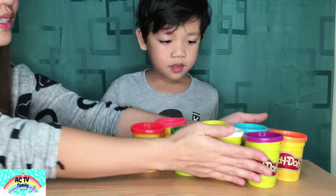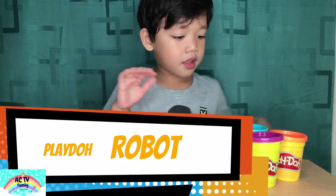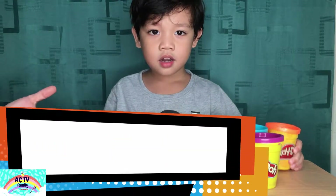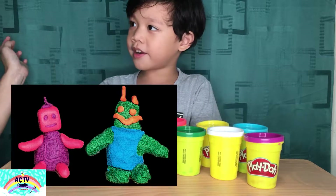So what are we going to make today, Kuya Kriks? Robot. We're going to make a robot.